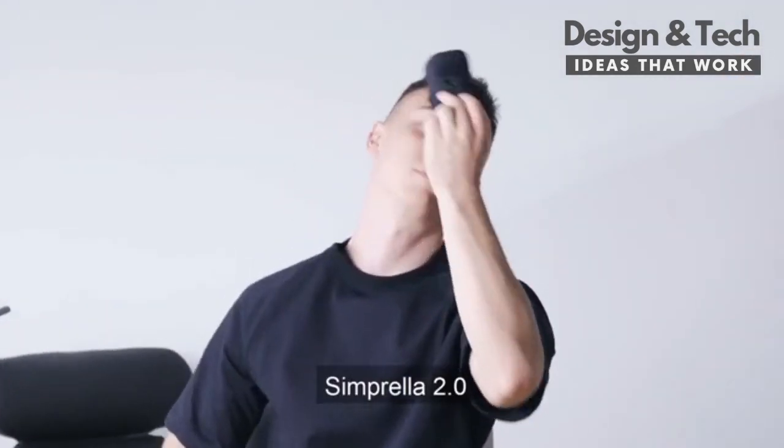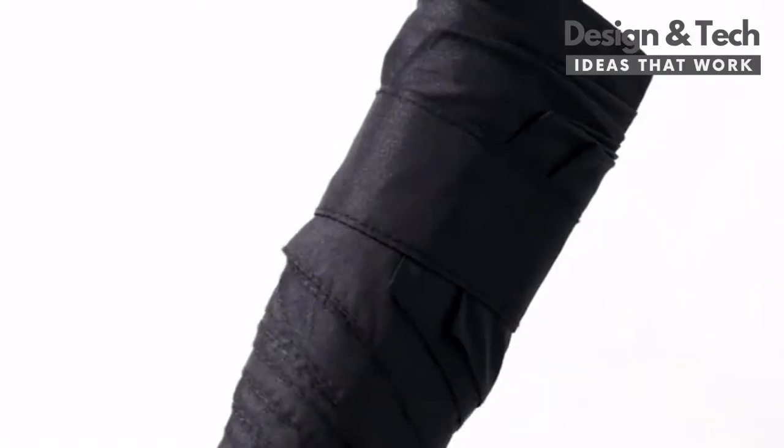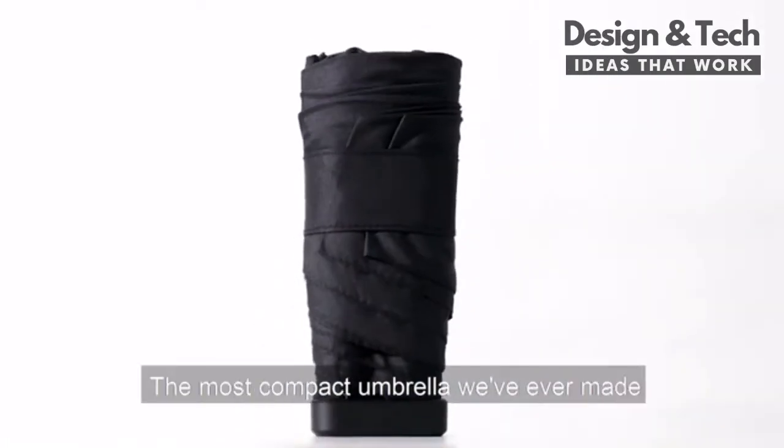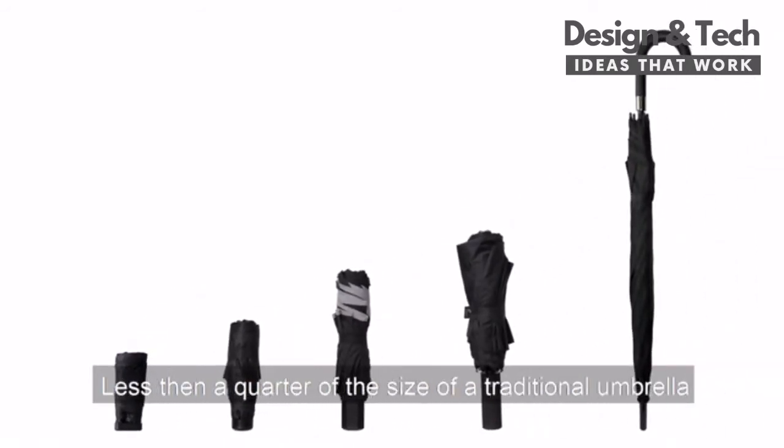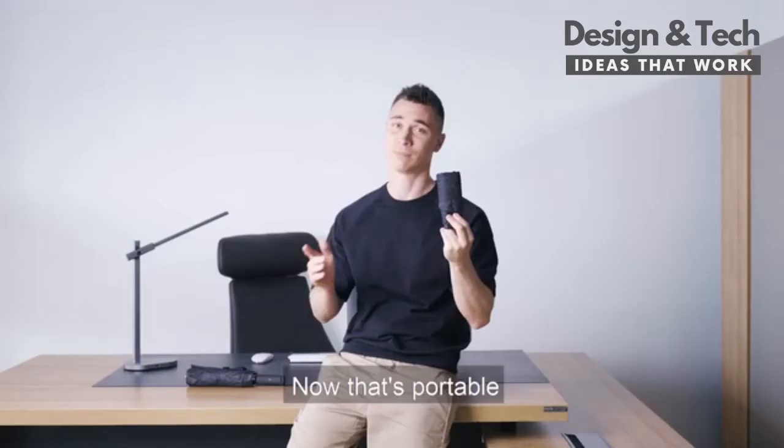Simprella 2.0. Second generation Simprella. The most compact umbrella we've ever made. Less than a quarter of the size of a traditional umbrella. Now that's portable.